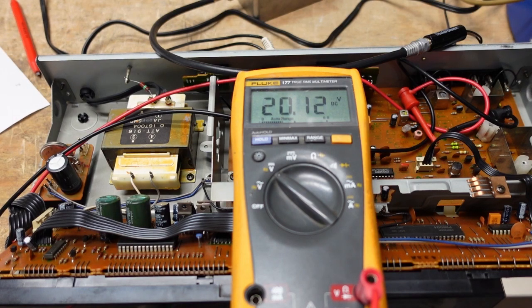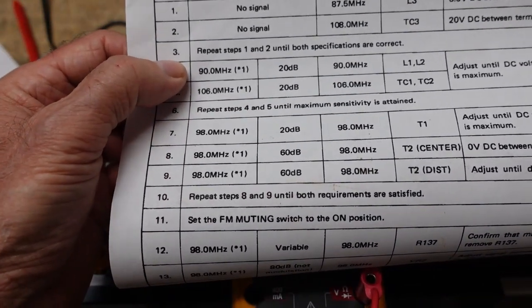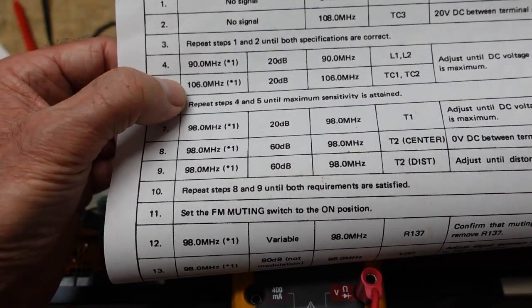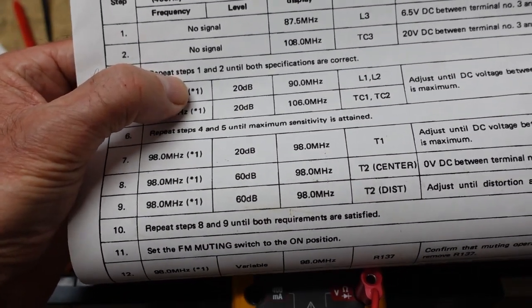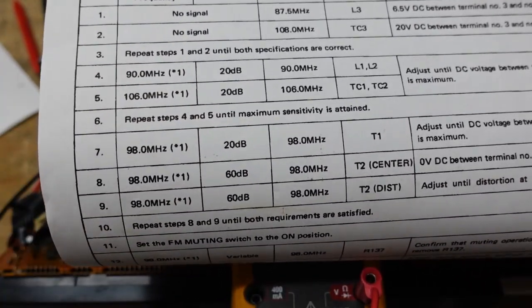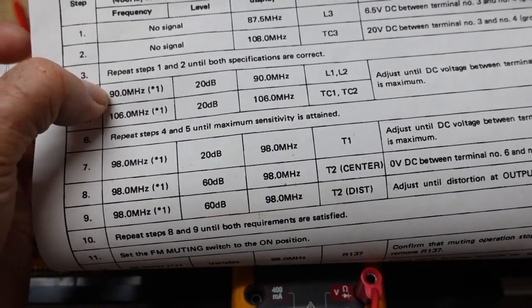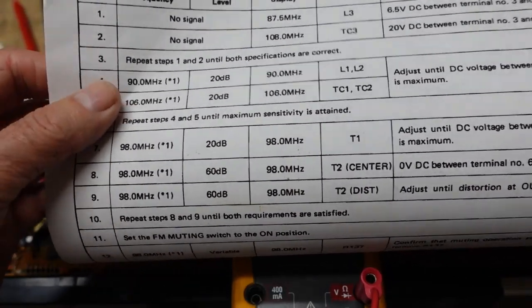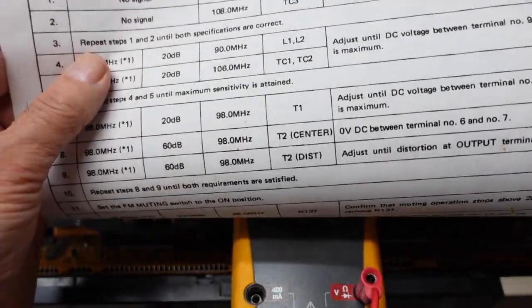The next adjustments necessitate using the signal generator. We're on steps four and five, going between 90 MHz and 106 MHz. This also requires that we have no radio stations near those frequencies — we'll have to listen and make sure, and if there are stations we'll have to adjust slightly until we find dead air. This part requires connecting the generator and I want to spend some time talking about that.